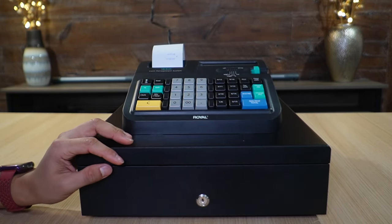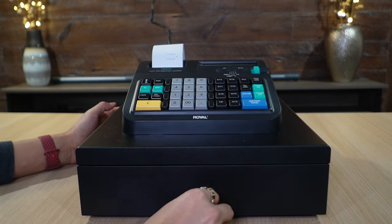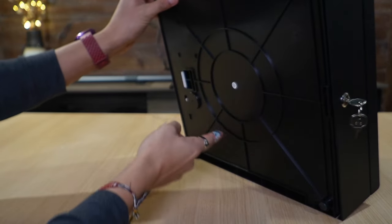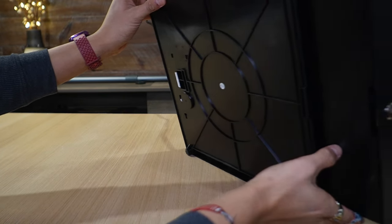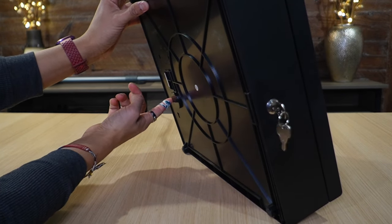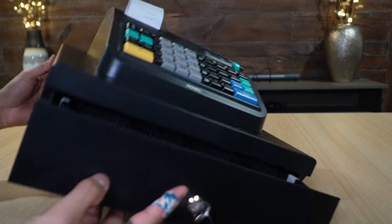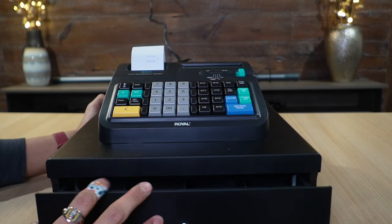Before programming, let's check out the cash drawer. Using the keys to unlock it — it's already unlocked. There are two ways to open it. The first is manually: flip it upside down and you'll see a white lever. Pushing it up opens the drawer. If the register is locked and you push that lever, there's no way to open it.